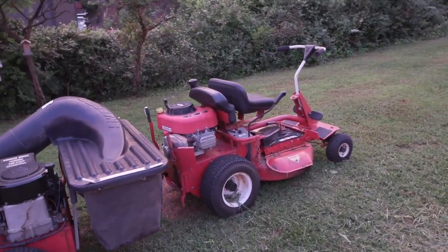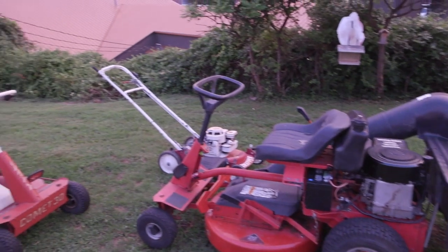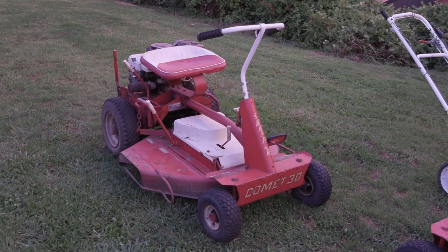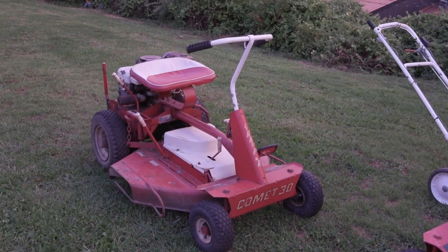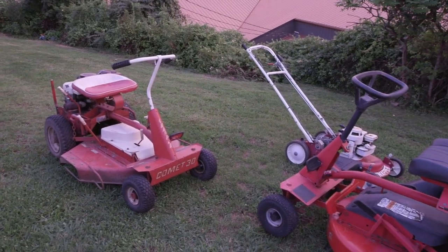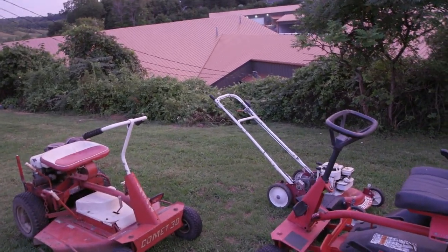That will do it — my Snapper boneyard. Old Snapper lawnmowers, that's what I'm talking about. Thanks for watching my little video of my Snapper lawnmowers — my three riding Snapper lawnmowers and my one self-propelled.